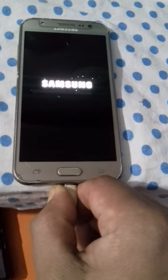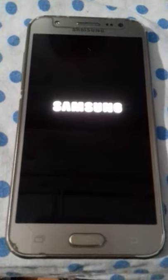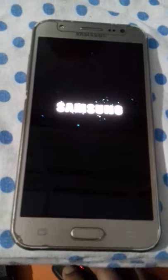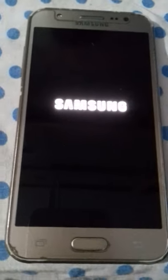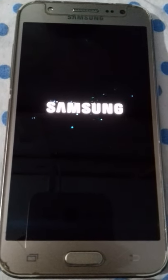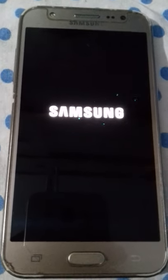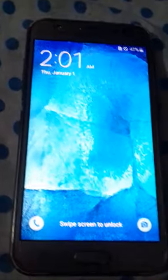I unplug the USB cable. This logo screen takes around 5 minutes, then all the processes are complete. Swipe it.